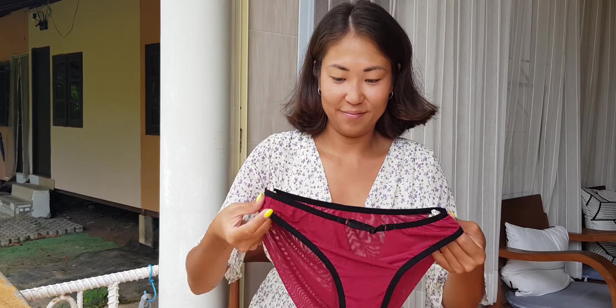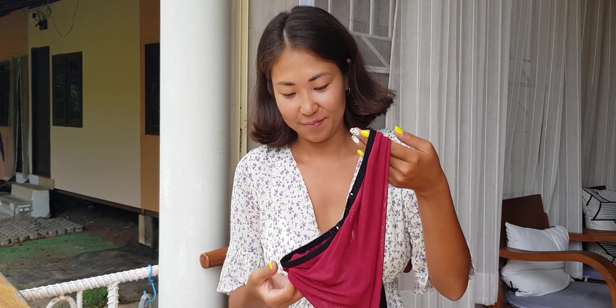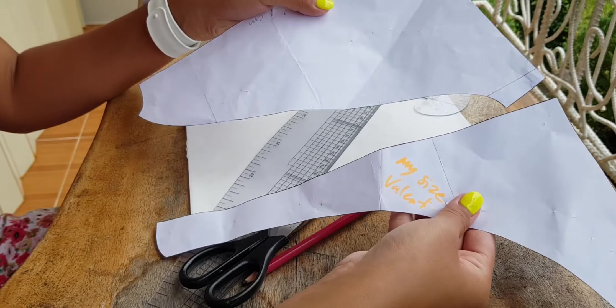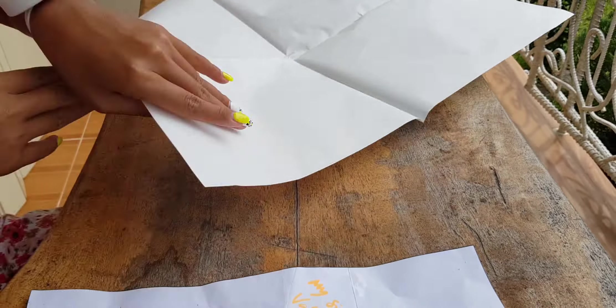Today I'm going to show you how to model this kind of panties made of double elastic mesh. I took the basic panty pattern from my sewing course and I'll leave a link to my sewing course in the description under this video.